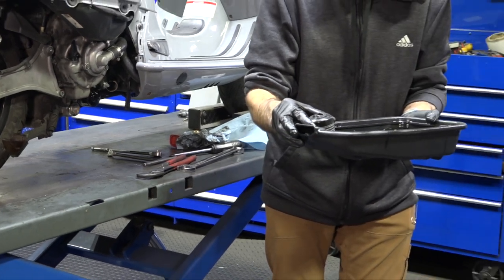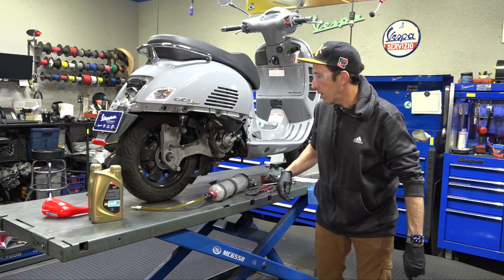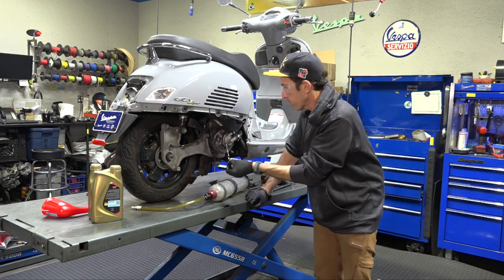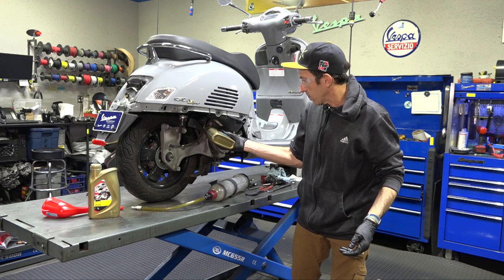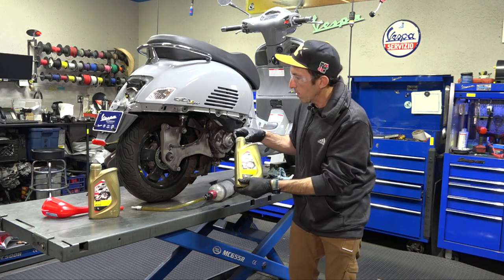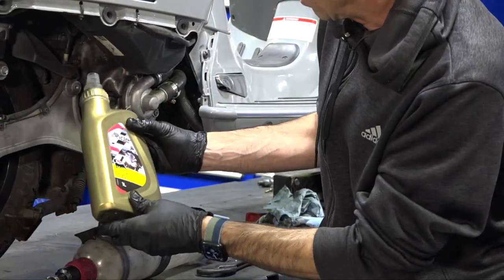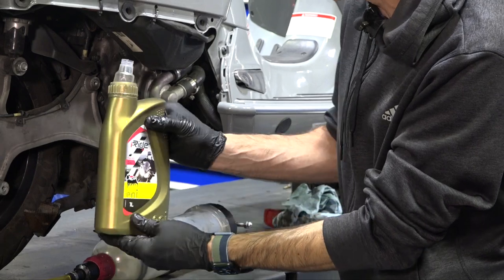Dispose of your old oil correctly. The nice thing about this pan is it has a spout so you can easily pour it into another container. Next we're going to fill the engine oil — at least put one quart in to get it started, warm it up a little, allow the oil filter to fill up and get the passages clear. The dipstick well is visible — with a standard oil can like the cheaper Castrol you'll have difficulty pouring the oil in, but the higher-end oils like Motul have a nice tapered spout that makes it much easier.